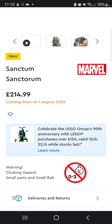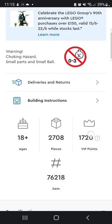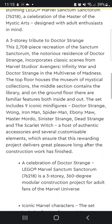When I saw the set getting leaked I was so happy. It's around 2,700 pieces — nearly 3,000 — which is a lot of pieces. We get a really nice modular-looking set.